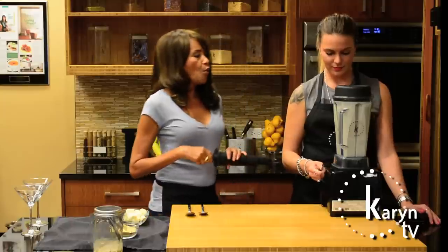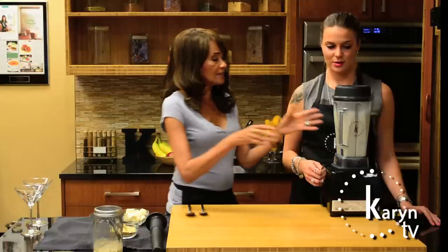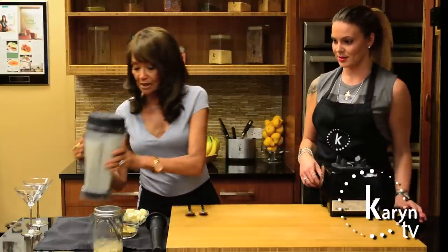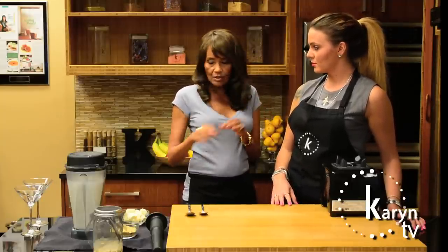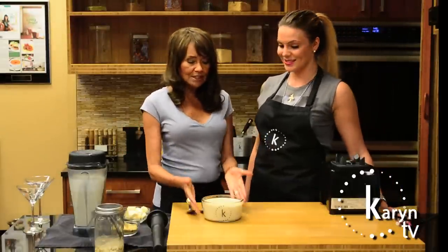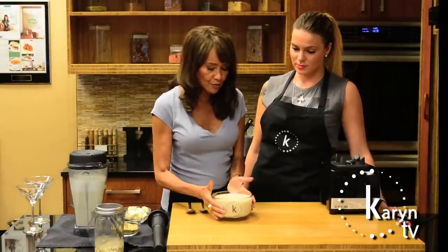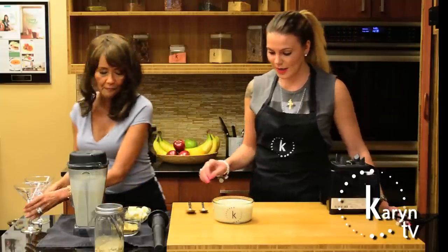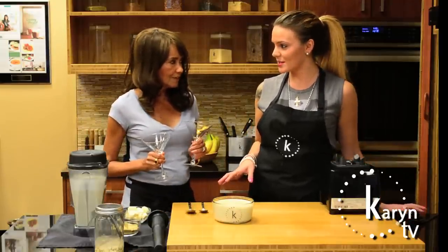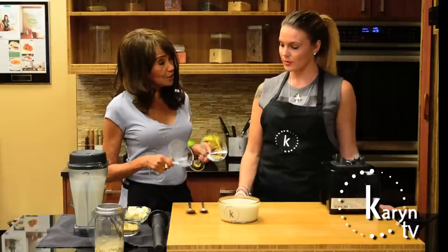What we're doing is blending until we get all the grit out so it's nice and creamy. We're going to pour this into a dish and put it in the refrigerator — the oil and nuts will harden up a little bit and get thicker. Through the magic of TV, we also put this in the freezer for a few minutes to help thicken it up to be more pudding-like. You can also add a little psyllium to thicken it even more.